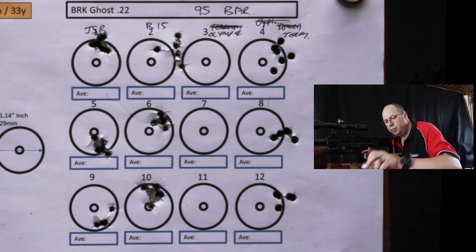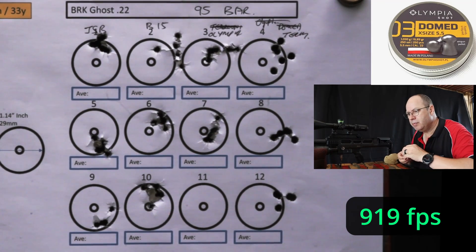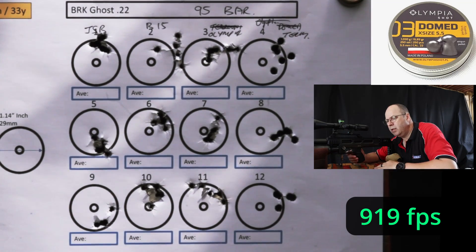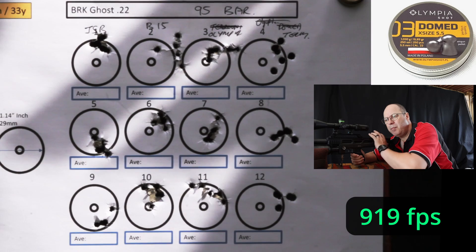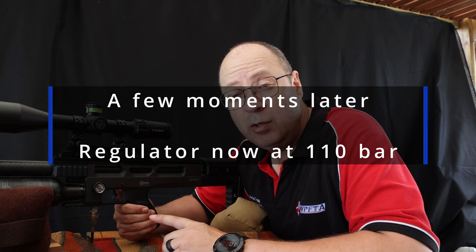Last one up in this series: Olympia Domes. That second group, not too bad — 919 feet per second. Half moon high, don't like that at all. So that is the 15-grainers at 95 bar, running at plus-minus 920 feet per second. I think the next setting is going to totally destabilize them, but only one way to find out. For the last run, I adjusted the rig to 110 bar, still shooting off minimum power.